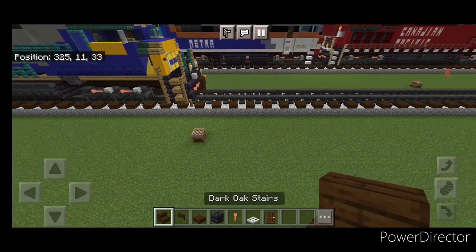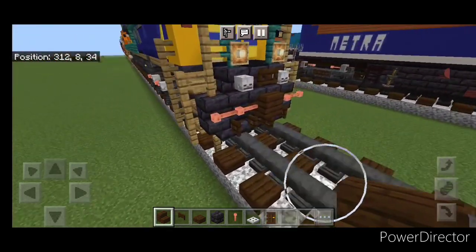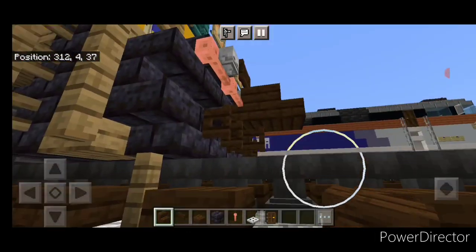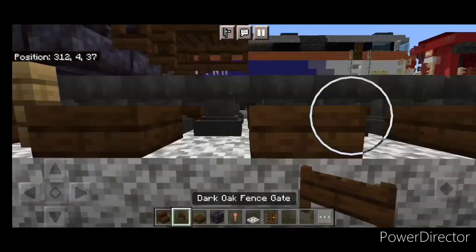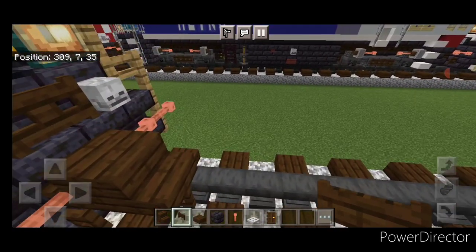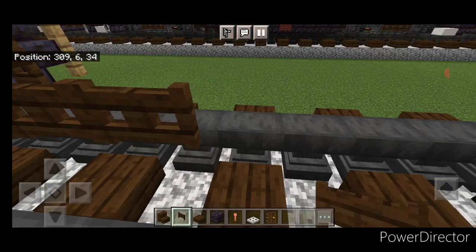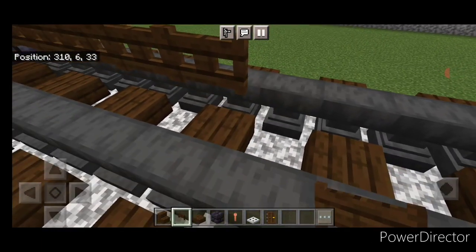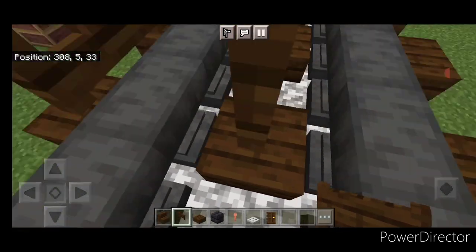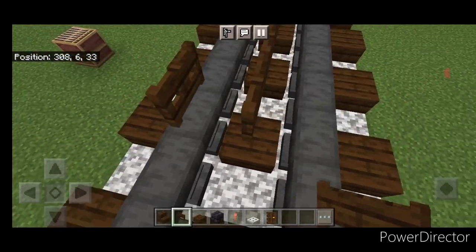We're going to start off with the rear coupler. Take out a dark oak stair and attach that up. Under that we're going to put a sideways dark oak fence gate. Then in front of that in the middle we're going to add three more fence gates coming forward up the center. Then at the end we'll put a fence gate on either rail going sideways.